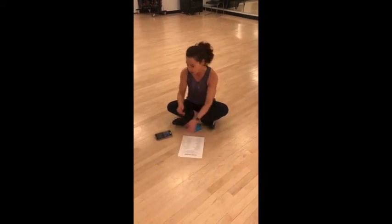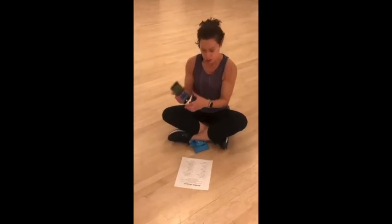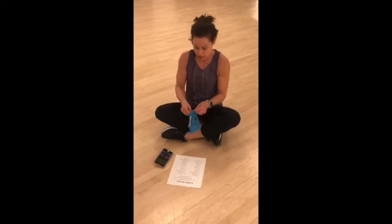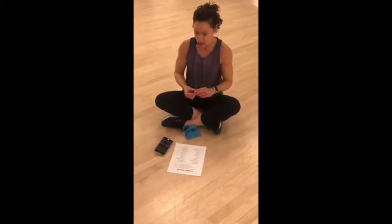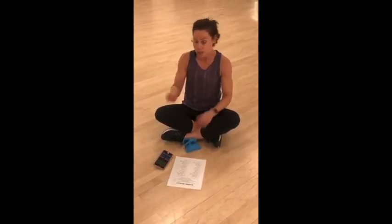You pick a time — I'm going to use 30 seconds work and 10 second recovery. You get your exercises, set your timer, and pull a tile. So this is R, so crunches. I'll hit start, do my crunches for 30 seconds, and then move on to the next tile. It moves pretty quick and it's very random because you never know what tile you're going to pick out of the bag.